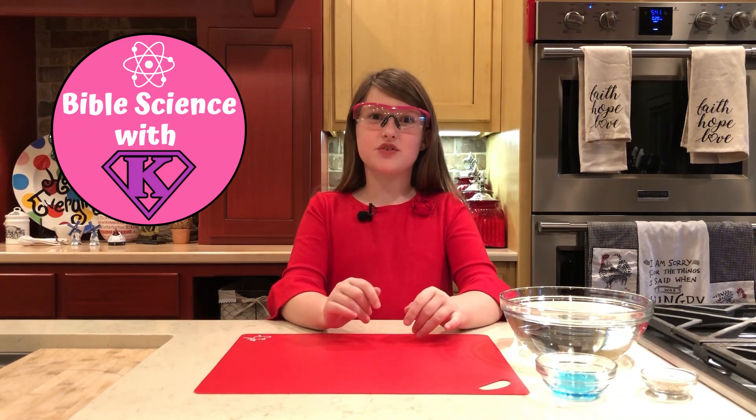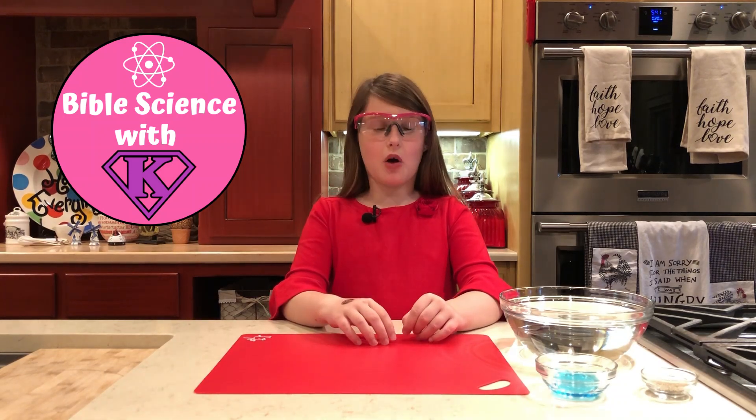Hi, I'm Katelyn and this is BattleSounds with K. Today we're going to watch pepper fly.